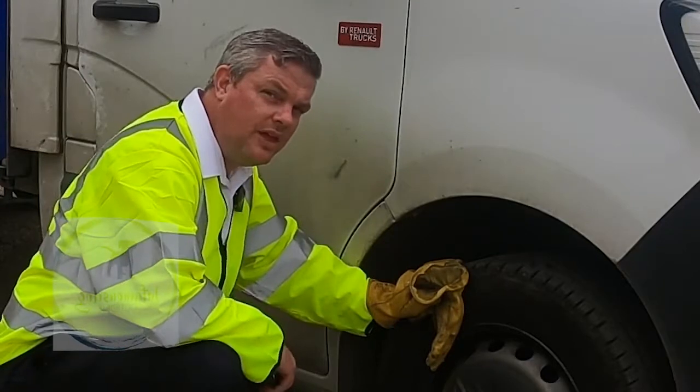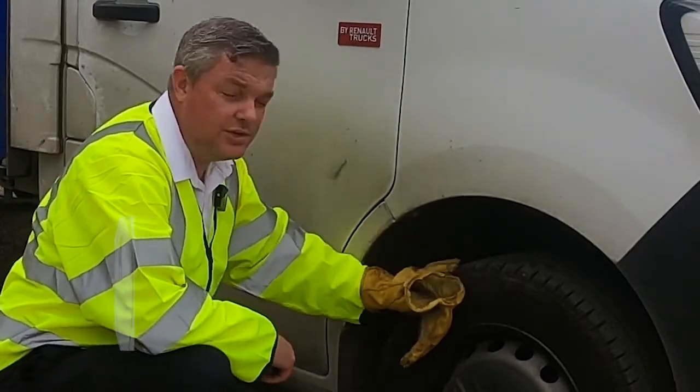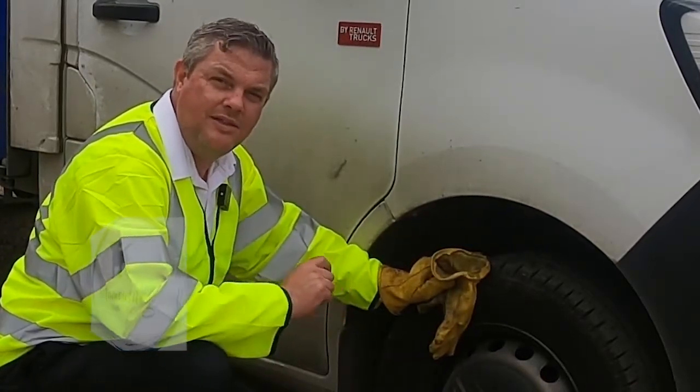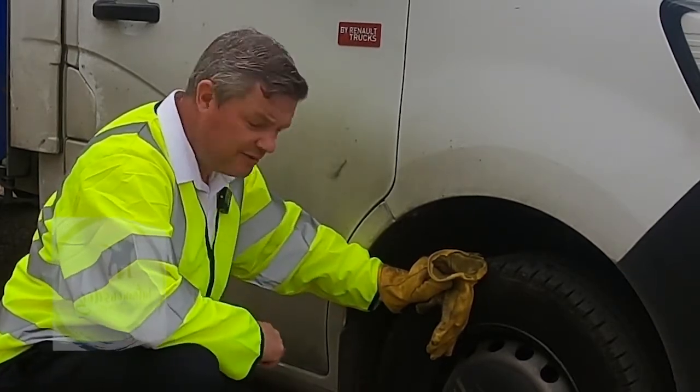The most important thing we can check on our vehicle are the tires — making sure there's no cuts, tears, or chunks taken out of them, and there's no cord showing across the tread. The legal minimum tread depth in the UK is 1.6 millimetres for a van.